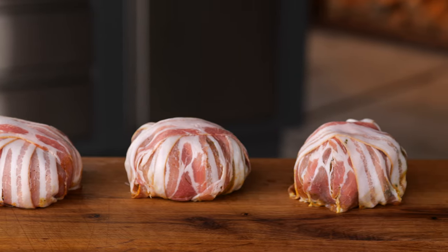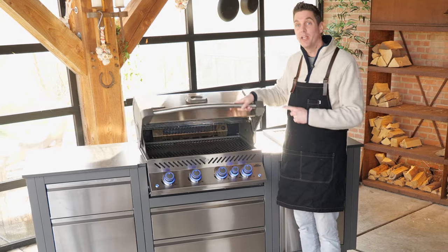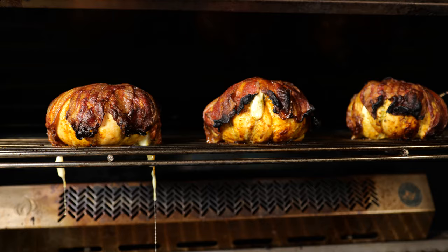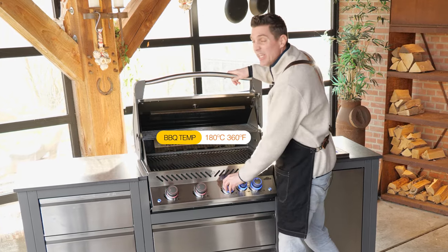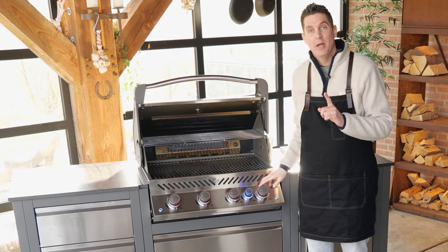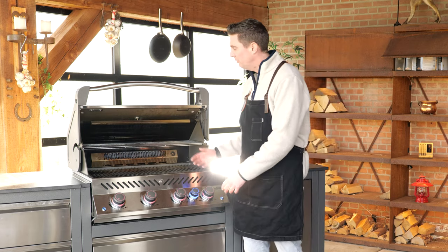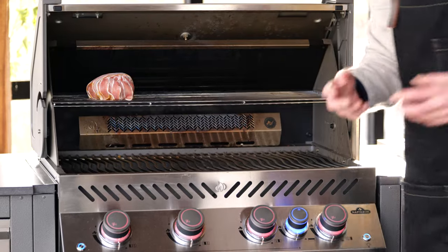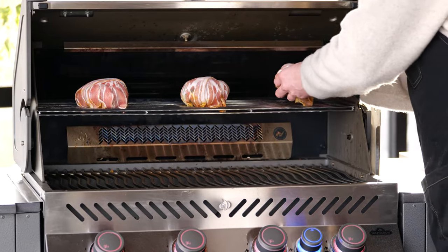I will be grilling on that beauty behind me because this thing is a beast and it's going to give me the temperatures I need for this cook. I want to be roasting that chicken, which means we're going to go for 180 degrees Celsius in the barbecue. I'm going to fire up all burners but set them to a medium setting. All the heat is coming from down below and it's going to accumulate on the high rack — that's exactly where I'm putting my chicken — to get my bacon bombs nice and golden brown while keeping them nice and juicy at the same time.